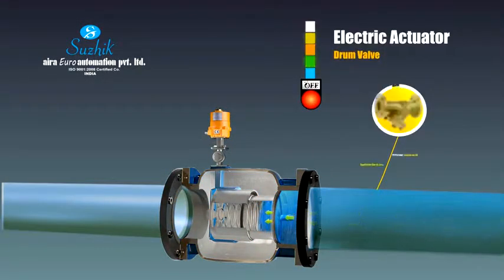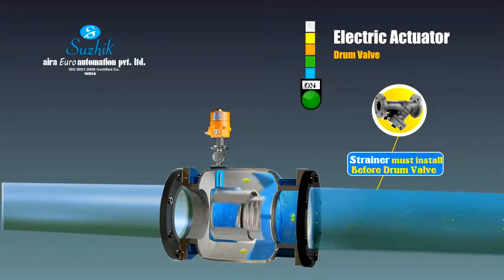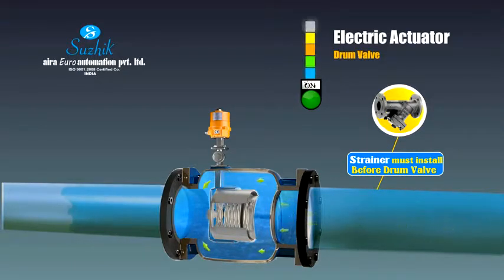The electric operated drum valve: this motorized drum type control valve can be used as an isolating valve and also for flow controlling applications. A special design Namur style ball valve is mounted on the main valve and coupled with an electrical actuator for operation. Its simple technique and heavy-duty design impart a unique stance against other control valves.